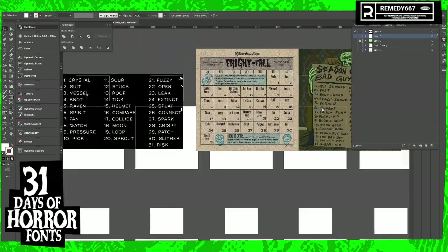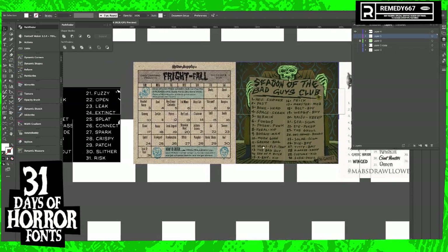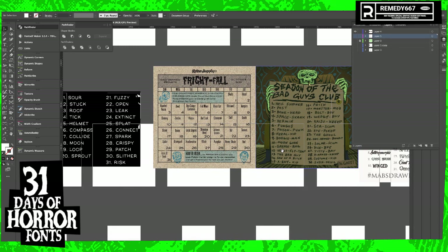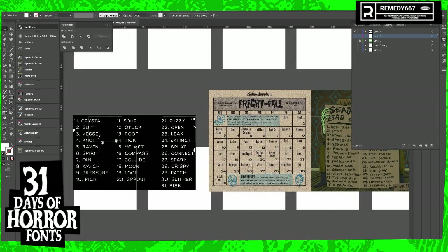It actually sounds pretty fun to draw. Vermin. Cryptid. Vermin Raven. What if we just wiggle the letters around? Let's make it Varmin — V-A-R-M-E-N.